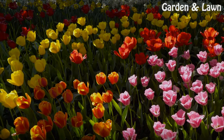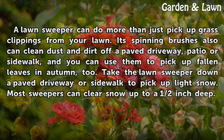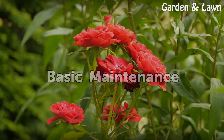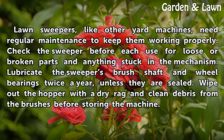A lawn sweeper can do more than just pick up grass clippings from your lawn. Its spinning brushes also can clean dust and dirt off a paved driveway, patio, or sidewalk, and you can use them to pick up fallen leaves in autumn. You can also take the lawn sweeper down a paved driveway or sidewalk to pick up light snow — most sweepers can clear snow up to a half inch deep.